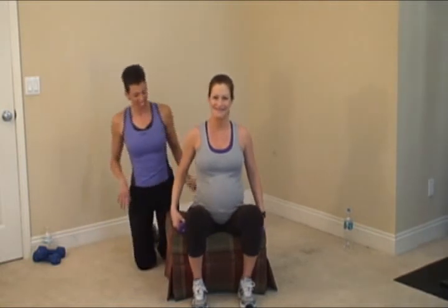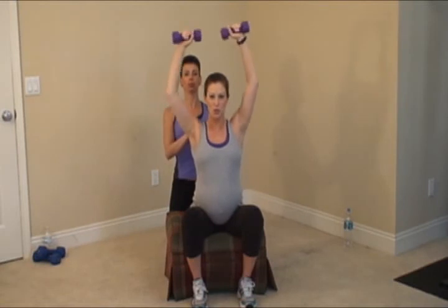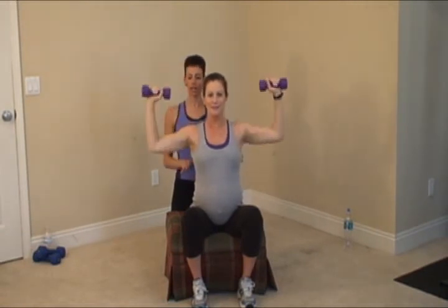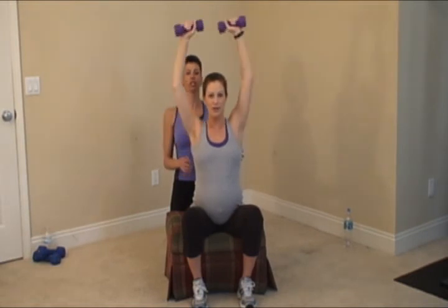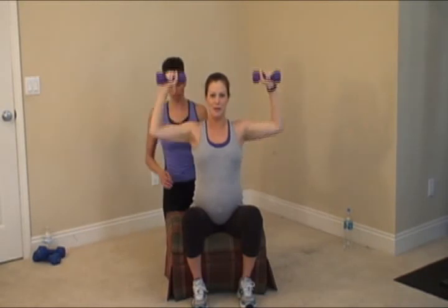Taking it back to the seated shoulder press. Shoulders down and back — 12 repetitions. Keep the shoulders away from the ears; you don't want to shrug here. Strong back as you're sitting. Push and down — exhale on the way up. Working the shoulder muscles. Good breathing, and we're done.